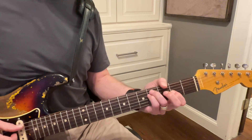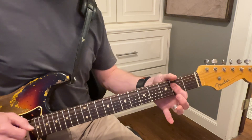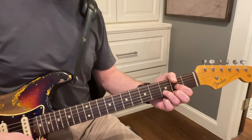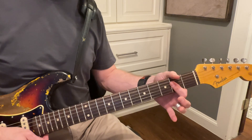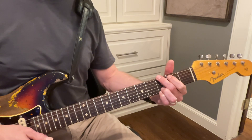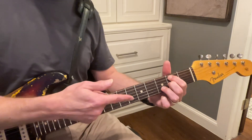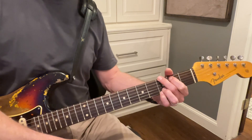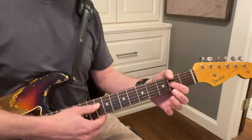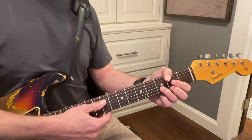So it's: wise men say — and then A — only fools rush in — D, A — may, but I — G, A can't help — B minor — falling in — the D, A, D.